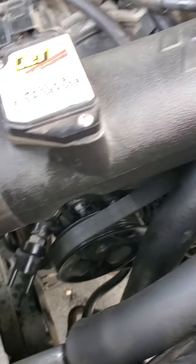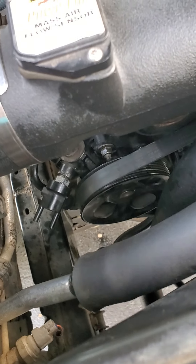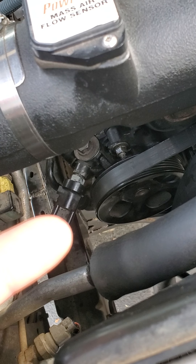Hey guys, Chris Broadhead here again with another video on my 2000 Toyota Tundra. Today I'm going to be talking about the power steering pump and how to replace it when you need to.